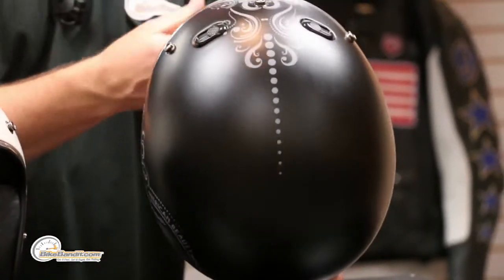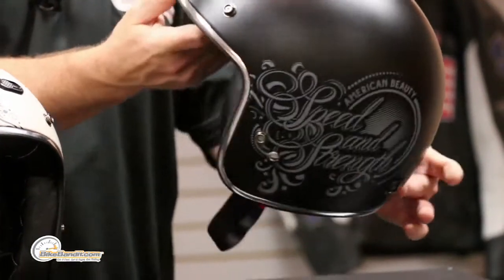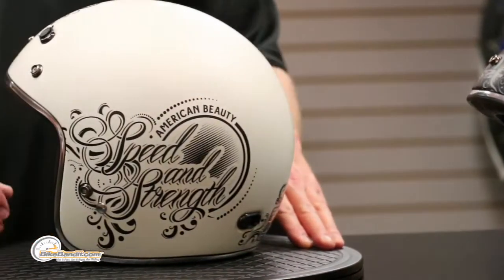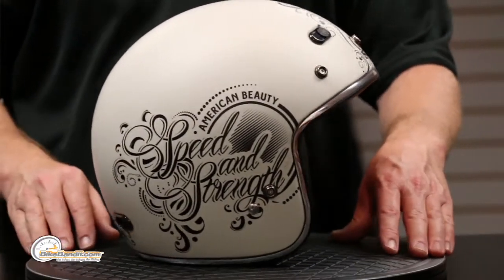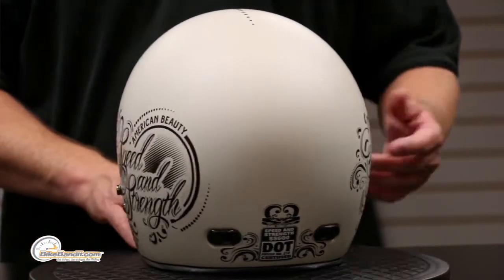Pretty slick. We put a link to another video on the helmet itself that we already did for you. But that's the American Beauty — it's the SS 600 helmet from Speed and Strength, specifically for you ladies, built just for you. So you should put one in your shopping cart right now.